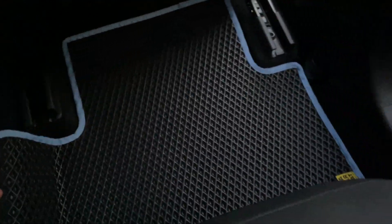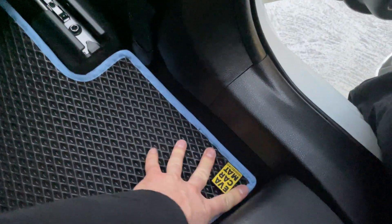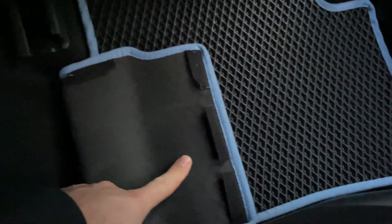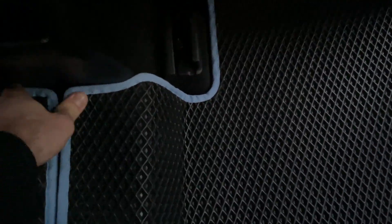We extended the car mats much longer so they go under the seat. We also molded them to match the same shape as the car in this area. All the car mats stick with velcro — they will never slide. You can see the velcro on the side; it's easy to stick and put back, easy to install.